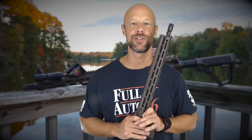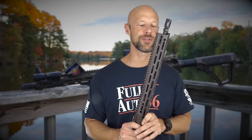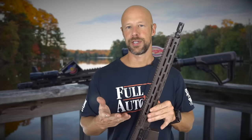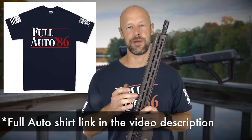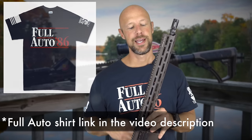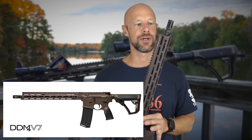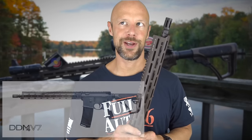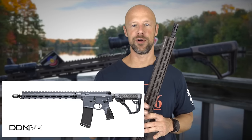Today we're going over the rifle that you see in my hands and that you saw throughout the intro. It is the Daniel Defense DDM4 V7. This one has the M-lock hand guard as all the V7s do. It's available in a couple different finishes and also with a couple different barrel profiles. This one has the cool FDE burnt bronze coloration that Daniel Defense calls their mil-spec plus finish, but they also offer Tornado, which is gray, and Deep Woods, which is sort of an OD green type of finish.